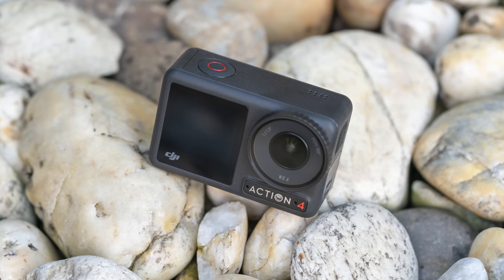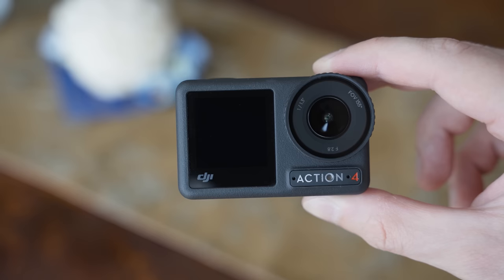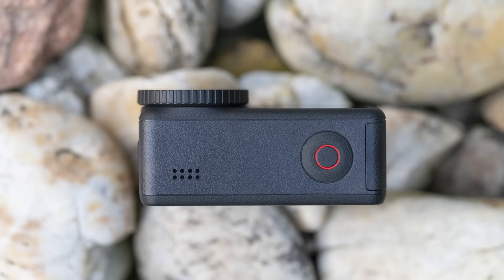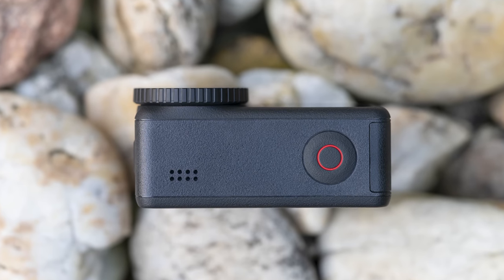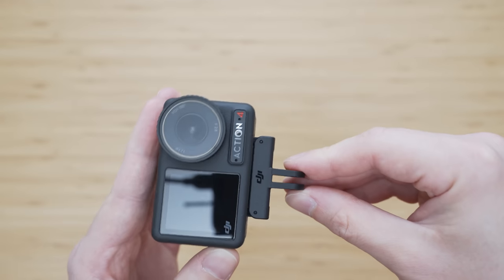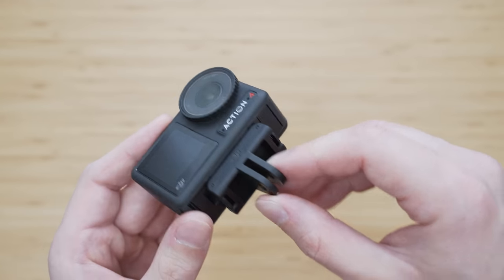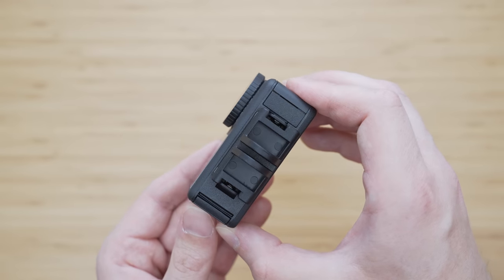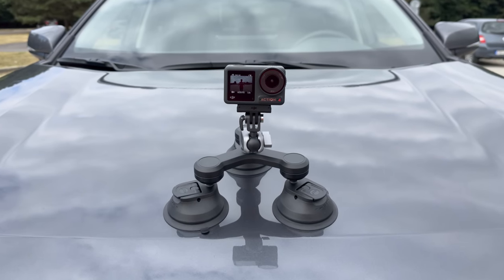It is water resistant up to 18 meters, which is 2 meters more than the Action 3 and 8 meters more than the GoPro. Overall it feels solid and sturdy with no complaints regarding the build quality. The magnetic mounting system has been carried over, which is one of my favorite usability features of the series because it is extremely convenient to use. It is also compatible with the standard finger mount, so you can still use it with your action camera accessories.